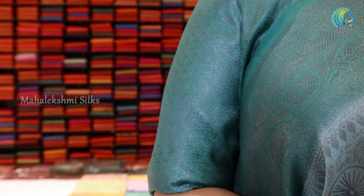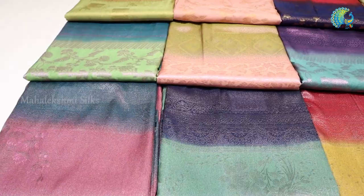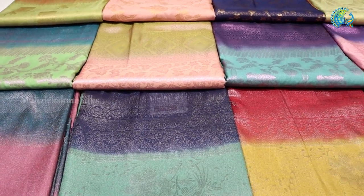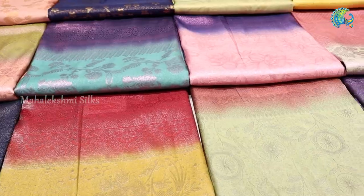This is a designer blouse, this is a contrast shade. This is the motif — a floral motif throughout the body. This is a budget-friendly silk sari.